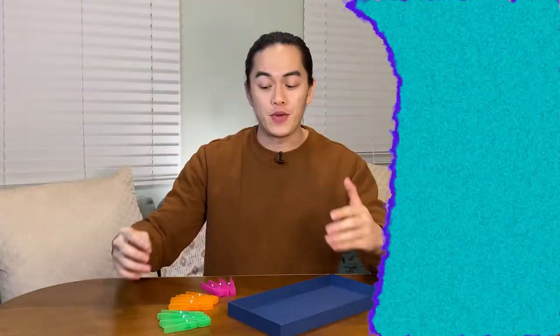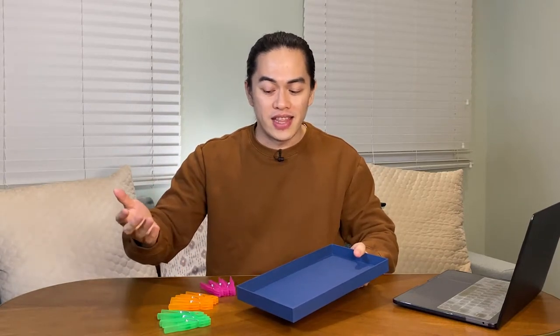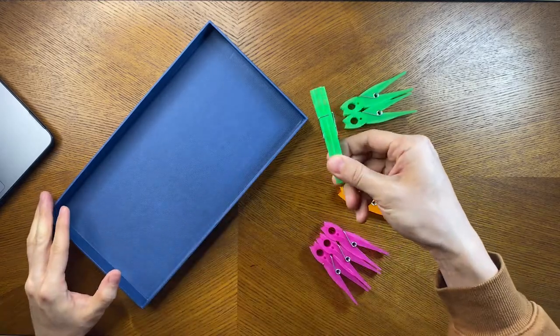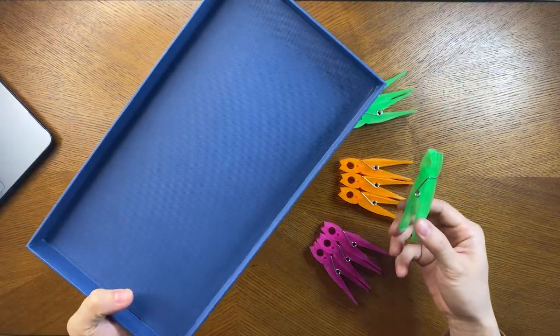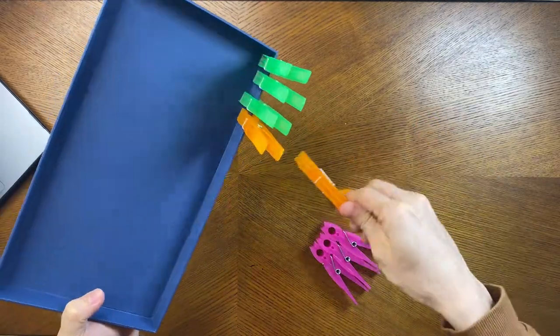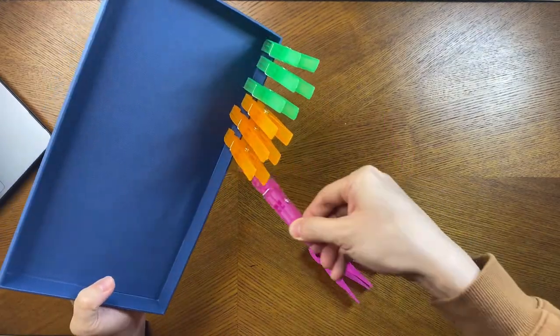For activity number 4, we will use clothespins and a box or cardboard. We will teach again the concept of grasp and release, open and close, and at the same time, bilateral integration. The thumb should be over, the index and middle finger should be under — it's similar to the position when holding a pair of scissors. One hand holds onto the box while the other places the clothespins.